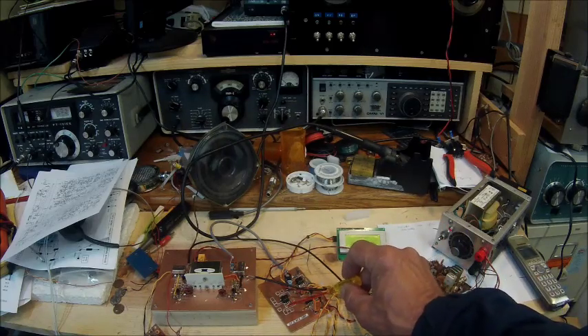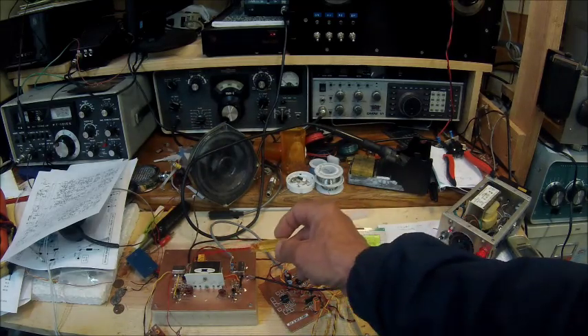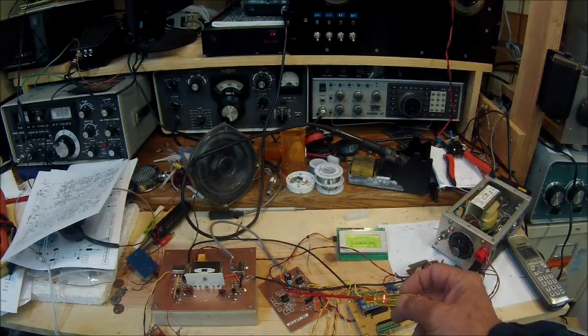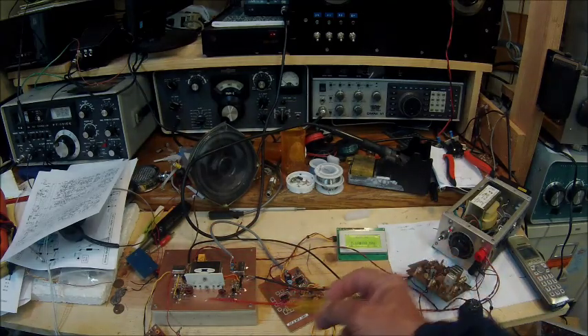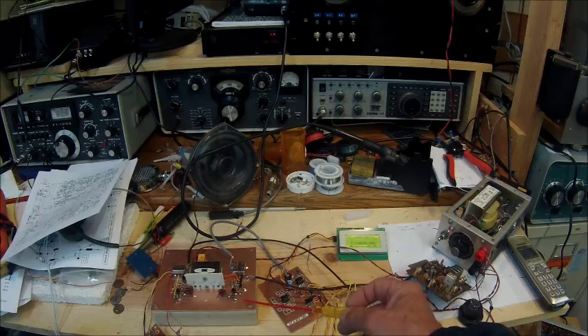This stage yet to be built is an NE5534, which is the microphone amplifier. This relay here, when you engage it, changes the direction of the signal, which normally goes from left to right, and switches it to right to left.